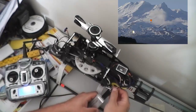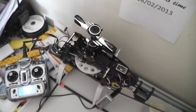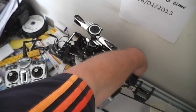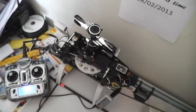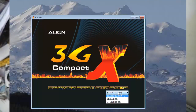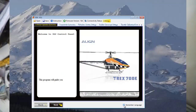Double-click on the version 3.1 software and then power up your transmitter — it doesn't have to be at exactly the same time. Your 3GX unit should initialize.